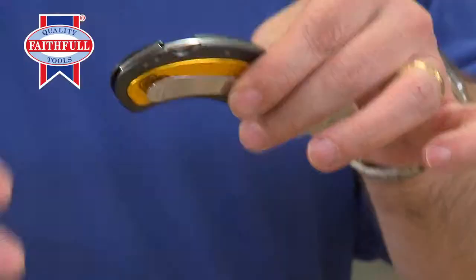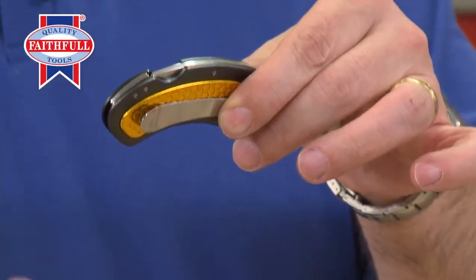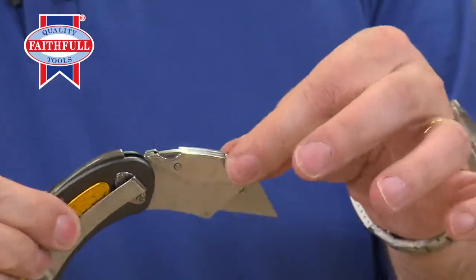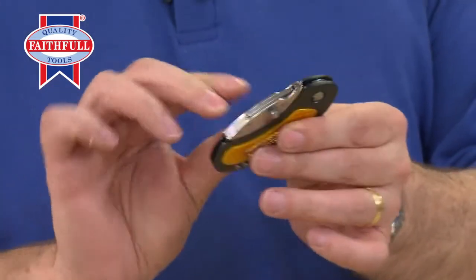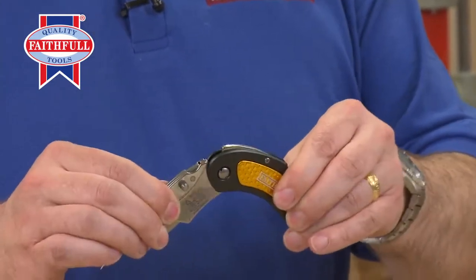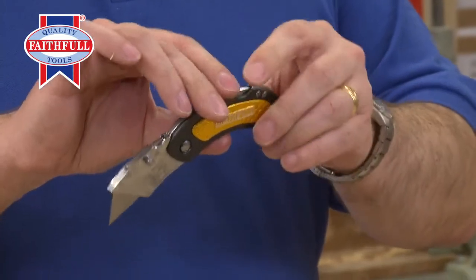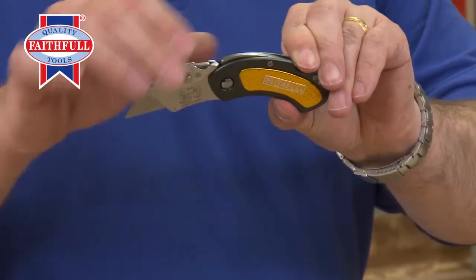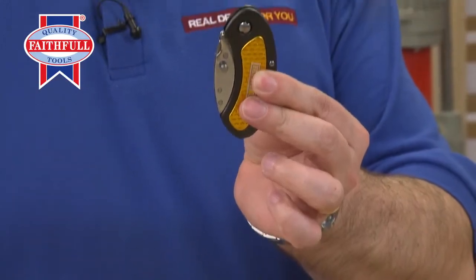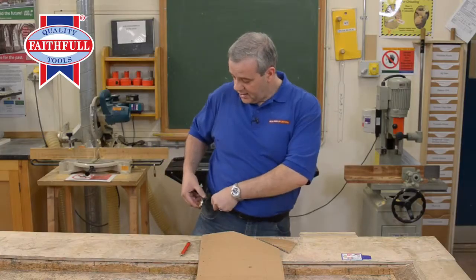When you've finished with the knife, there's a similar mechanism on the back. Just depress this to release, and listen to that — it locks neatly into place. Lock it out, click, it's open. To lock it back, press that — click, it's closed. It's nice, it's neat, it's compact.